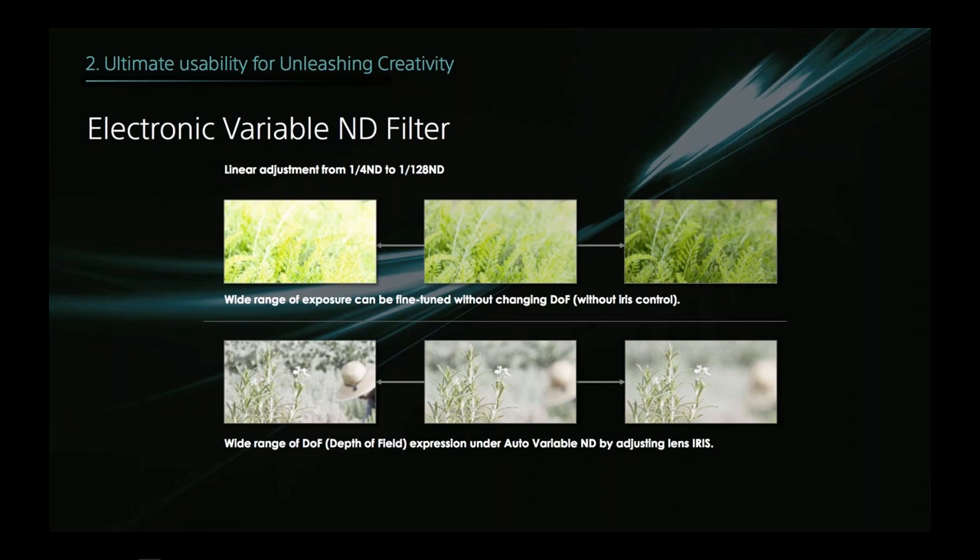The minimum density on the variable ND is quarter ND — so not zero — and it's a perfectly smooth, stepless change, not in increments. You can use it during the shot to fine-tune exposure. On whether the price is justified: only you can answer that — it depends how important you think the variable ND filter is. There are also no known plans for Sony to offer FS7 trade-ins to encourage FS7 II sales.